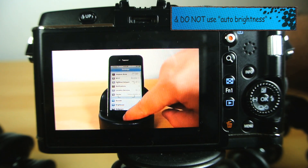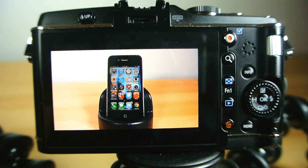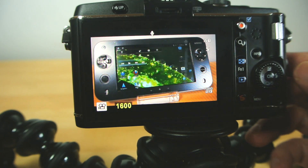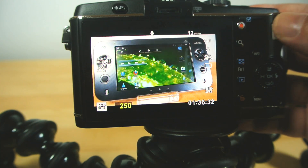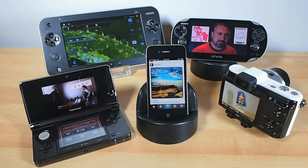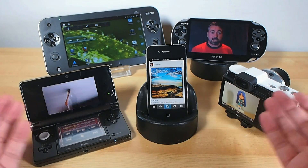Some devices will give you finer control than others, so you may still need to fiddle with your lighting or camera position slightly to help balance things out. If the screen's refresh rate causes flickering or rolling bar artefacts on camera, this is caused by the camera and screen refreshing at different frequencies. This can usually be resolved, or at least minimised, by raising or lowering your camera's shutter speed to compensate. Then check your focus one more time to make absolutely sure the display is in sharp focus, and you're good to go.